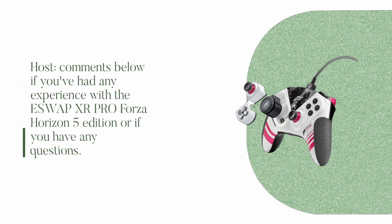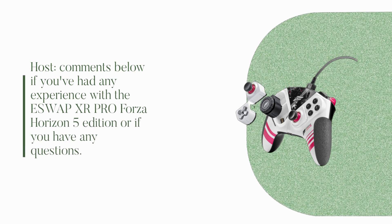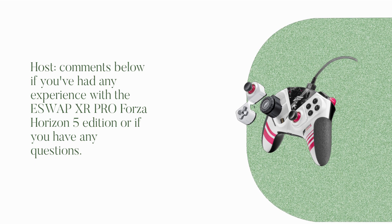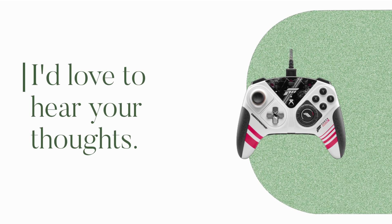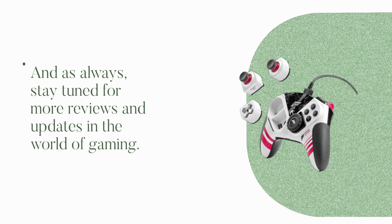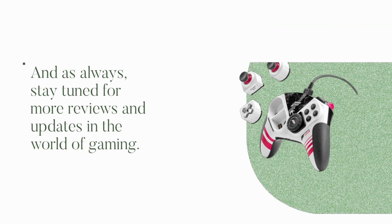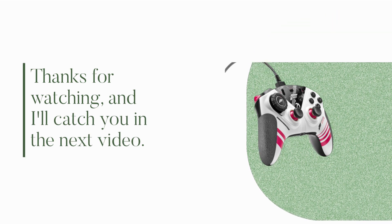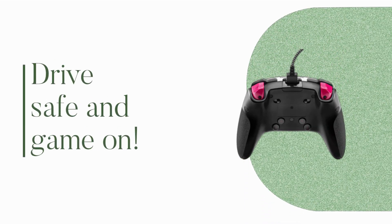Comments below if you've had any experience with the ESW APXR Pro Forza Horizon 5 Edition or if you have any questions. I'd love to hear your thoughts. And as always, stay tuned for more reviews and updates in the world of gaming. Thanks for watching, and I'll catch you in the next video. Drive safe and game on!